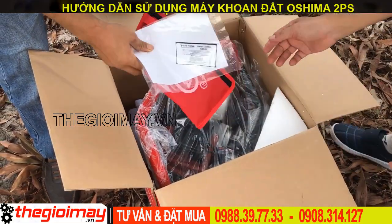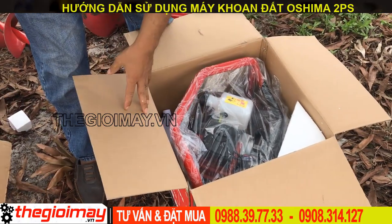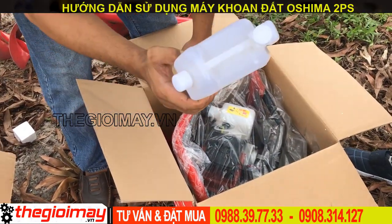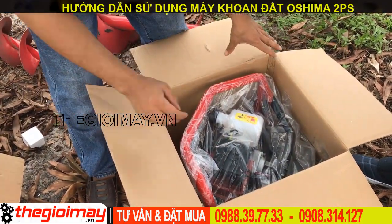Máy này có bộ sách đi kèm theo máy là có sách hướng dẫn sử dụng, vỏ bảo hành, bộ phụ kiện, máy pha nhớt, bình đựng nguyên liệu, và 1 thân máy chính.